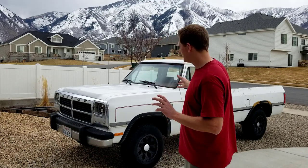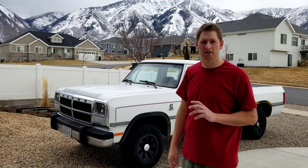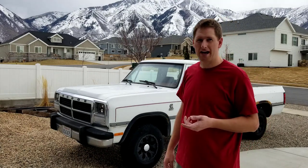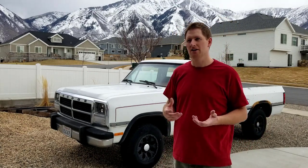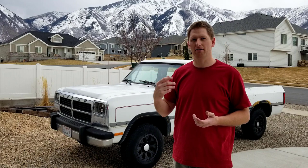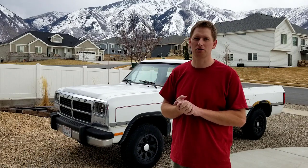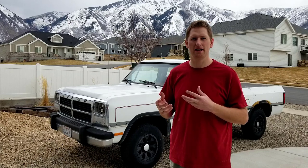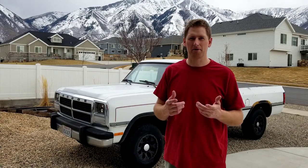First things first - got the single cab here, that's the truck we're going to be installing this governor spring and fuel pin on. We've got rain in the forecast in the next couple hours so I'm actually going to pull the crew cab out, let it sit out in the rain, and put the single cab into the garage so if it does start raining it's not going to put a damper on this project.